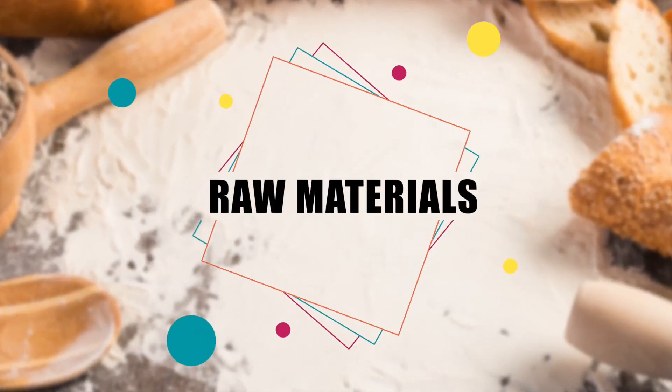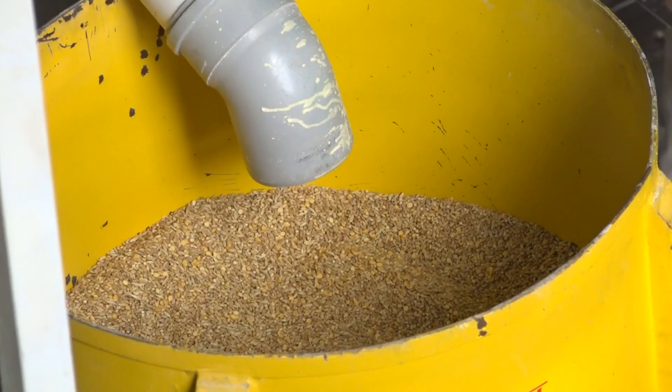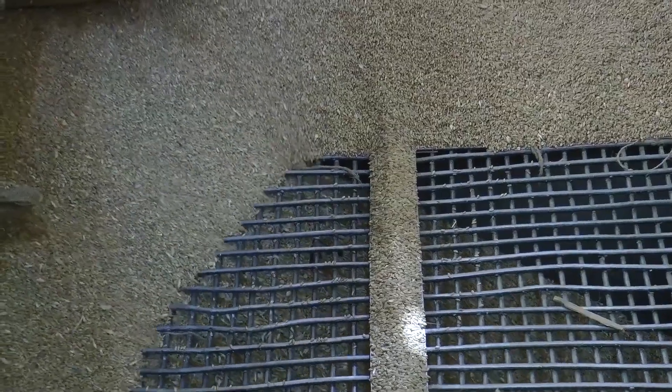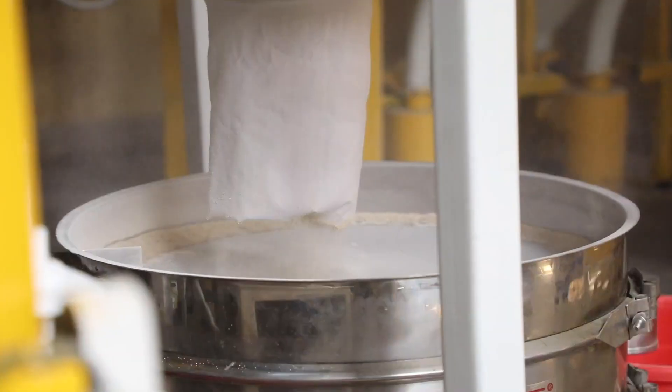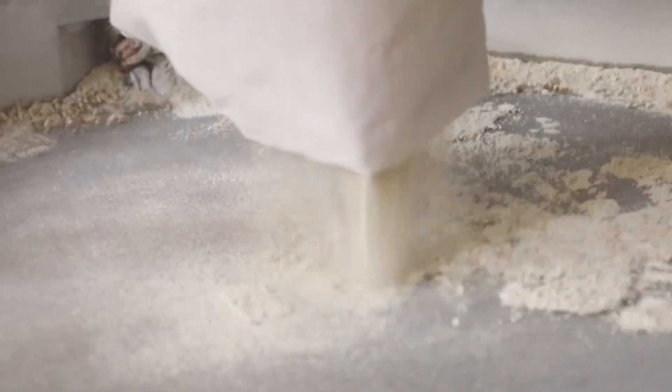Raw materials: multi-grain आटे के व्यवसाय में आपको विभिन्न प्रकार के अनाज जैसे गेहूं, जौ, रागी, बाजरा और मक्का आदि की जरूरत पड़ेगी। वैसे मिश्रण के लिए अनाजों का चुनाव आपकी इच्छा अनुसार भी हो सकता है।